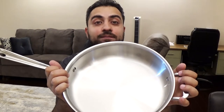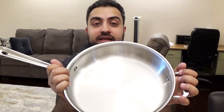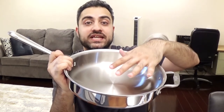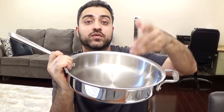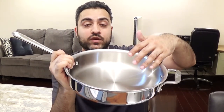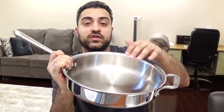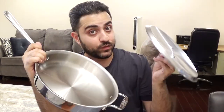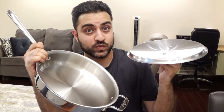Having a saute pan gives you a lot of flexibility because you can do a lot of different things with it. You can fry in here, you can braise in here, you can brown up your meat on both sides and then add gravies or fill it up with liquid, you can boil liquid in here, and you can even do some shallow frying. It's very versatile and with the lid you can do some steam cooking as well.